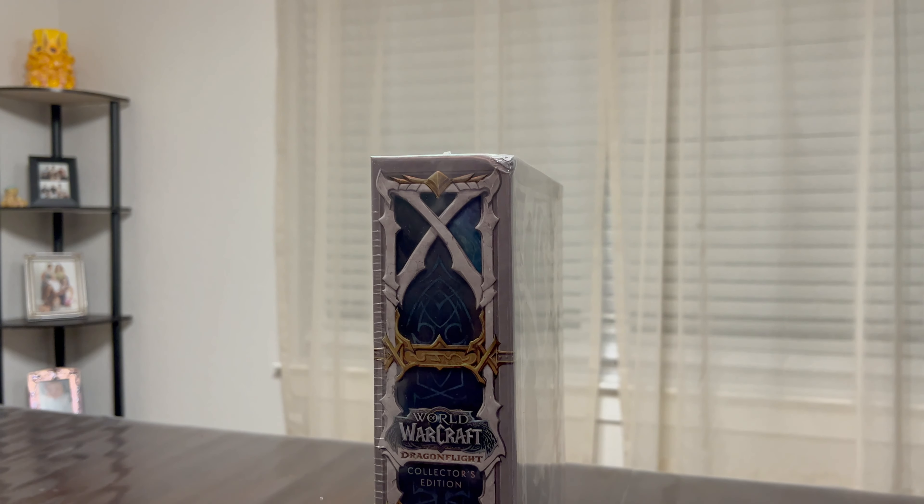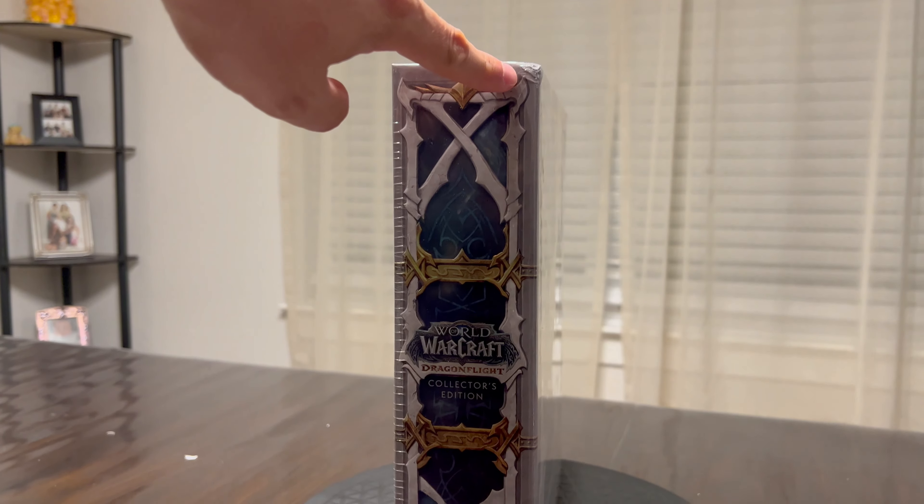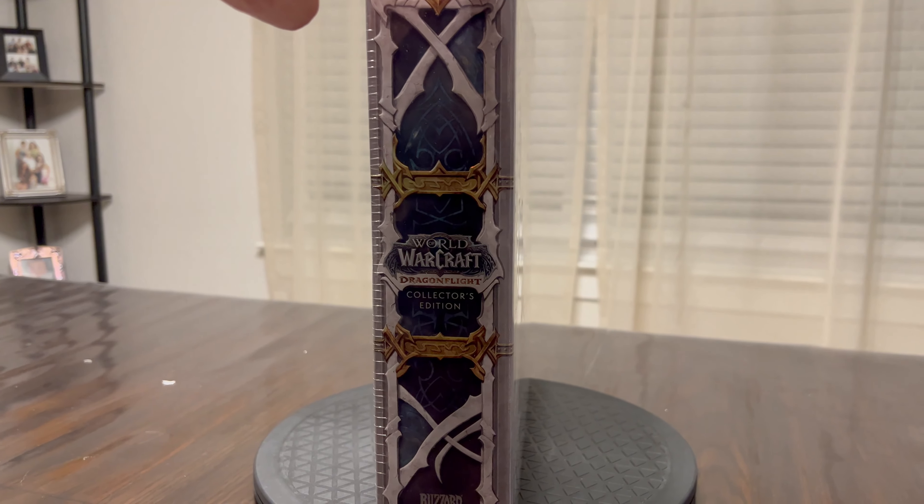The only issue is that due to poor packaging and the fact that FedEx just threw it on my doorstep, it got some damage, and I do not like that because I will be displaying this.